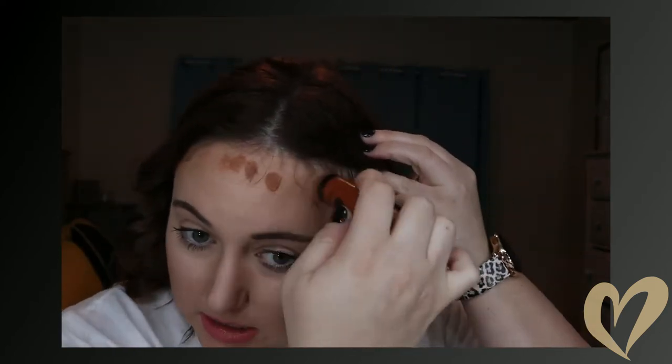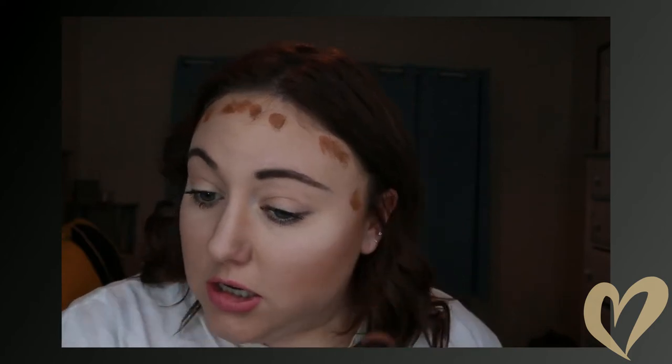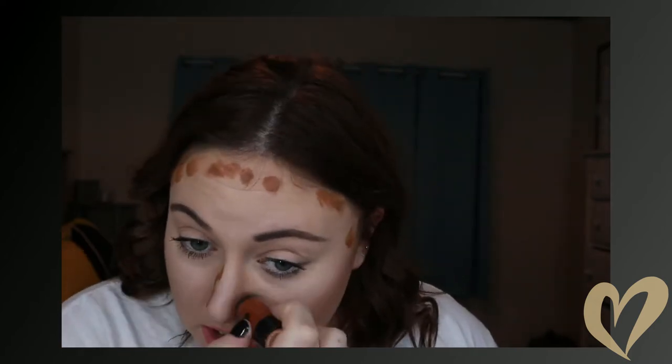So next we're going to add the dark contour. This is going to shrink my forehead and the sides of the nose and some right here, just a little bit, because we're going to blend this in. So don't mind me. Let's go ahead and just blend that into your skin.